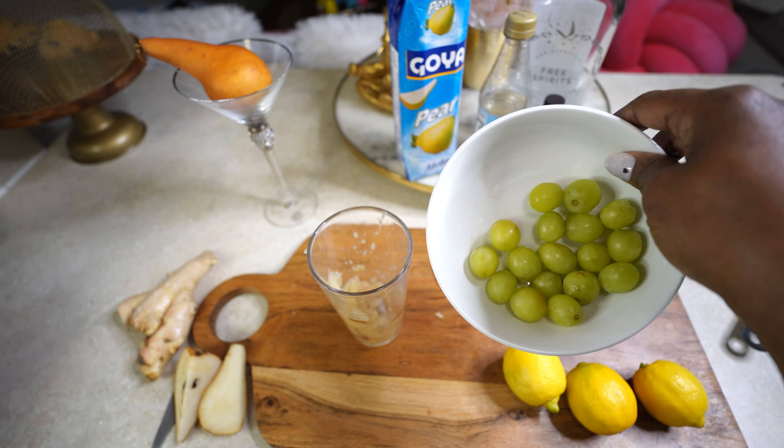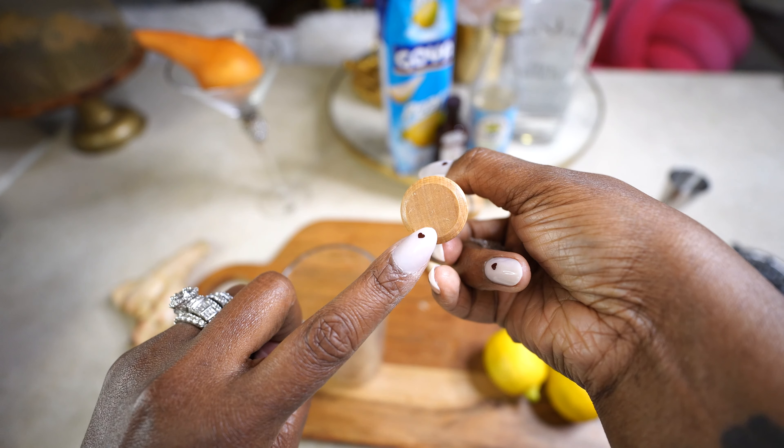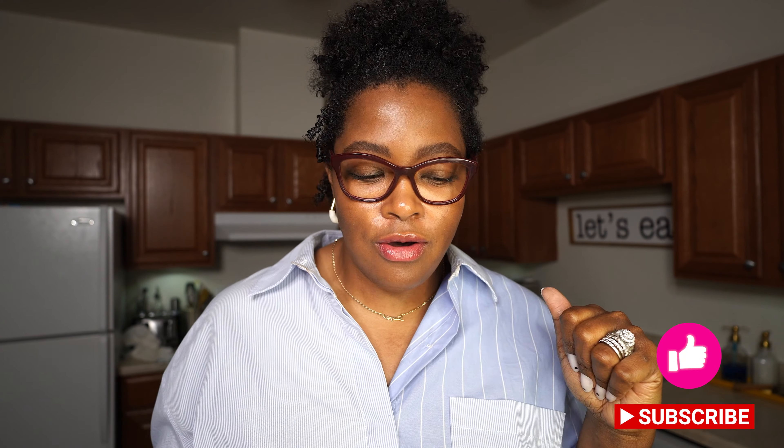Welcome back to the channel, it's your girl Autumn, and welcome to another vlog! I'm super excited. If you caught the last video — I'm still coming up with a name, maybe mocktail review or mocktail mix-up — where I used the Free Spirits brand, specifically the Spirit of Tequila to make alcohol-free margaritas.